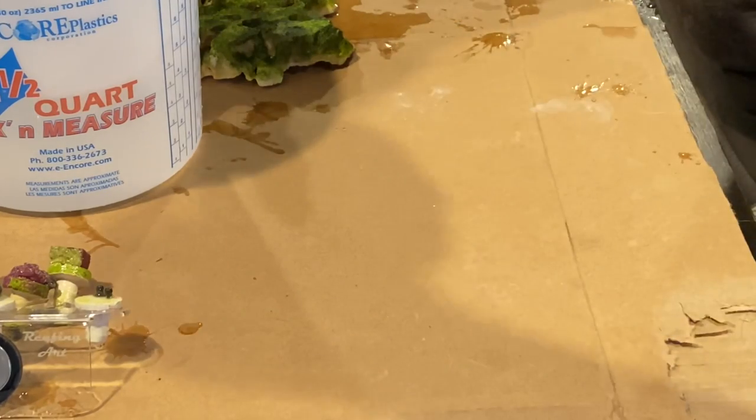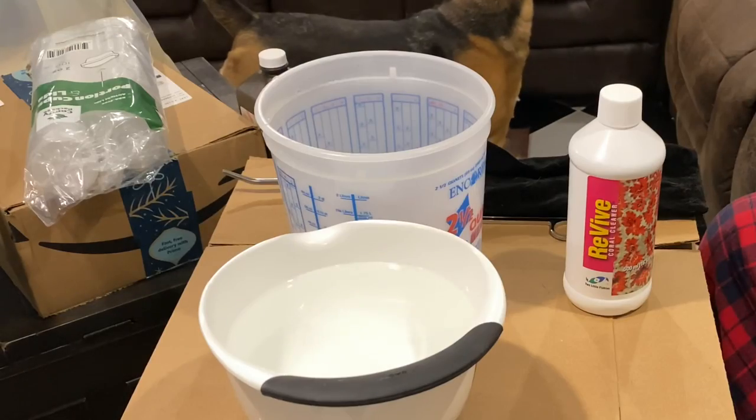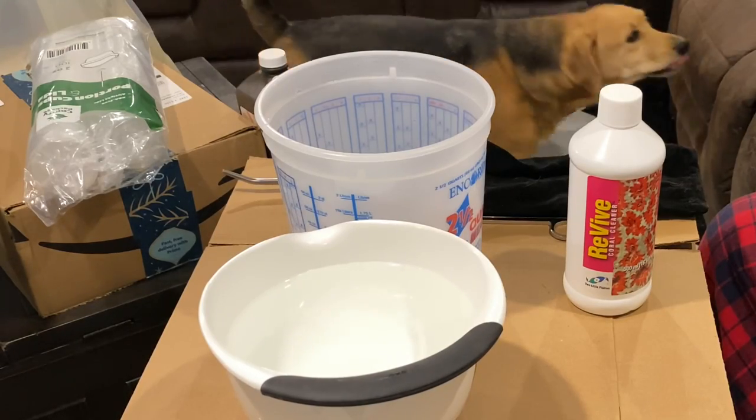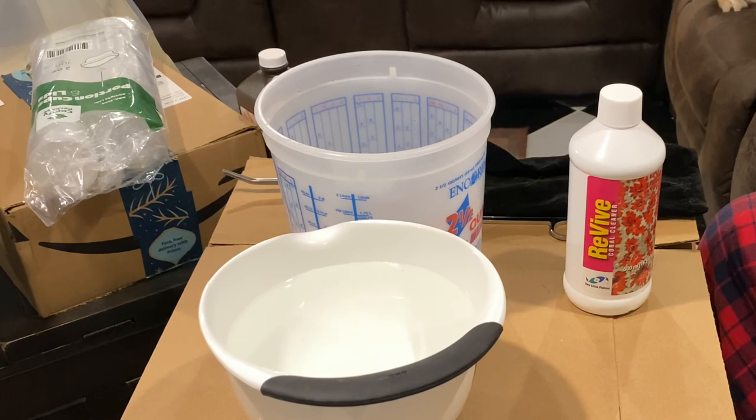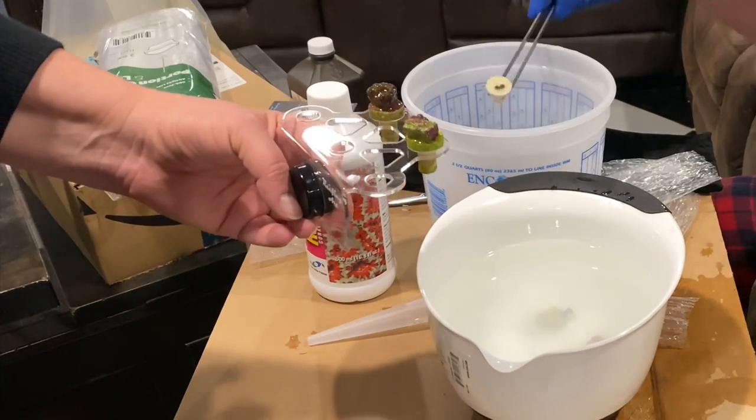I use Julian Sprung's Revive Coral Dip — it works just as well as anything else. No coral dip will guarantee that you won't add pests to your tank, but not dipping your corals will ensure that at some point you'll add something to your reef that you'll wish you hadn't. With zoas, I always take the extra step of dipping them in hydrogen peroxide to prevent any nuisance algae or algae spores from being introduced into your tank.